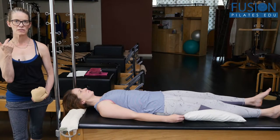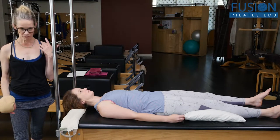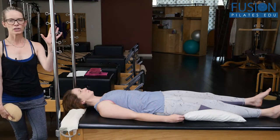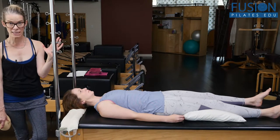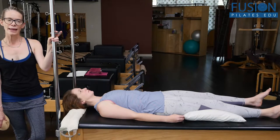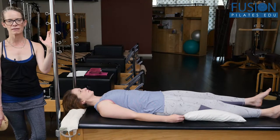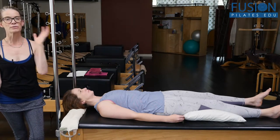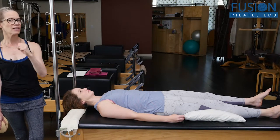The scalene muscles are intimately connected to the fascia of the upper lobes of the lungs. So if someone, through habit or structure, stress, et cetera, doesn't have the breathing space and the organization, then the scalenes are just going to keep the lungs drawn up, making movements like ab curls really hard, never mind just taking an optimal breath. Releasing and hydrating these structures is just going to create easier movement in daily life and in the studio.